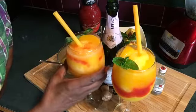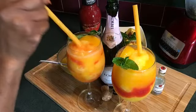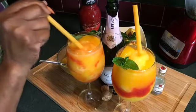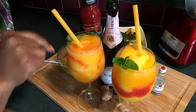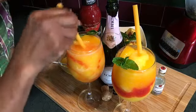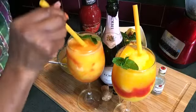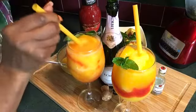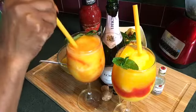Oh, it's so good! Y'all subscribe, like, and comment to my frozen peach bellinis. Go ahead and subscribe, comment, and like. Y'all be humble, stay blessed, and have a good day.